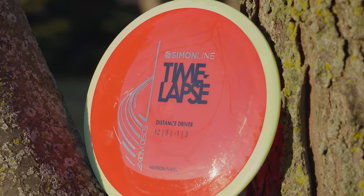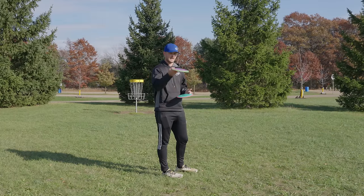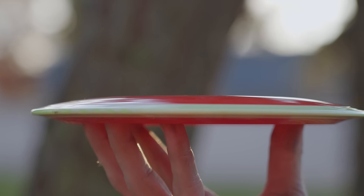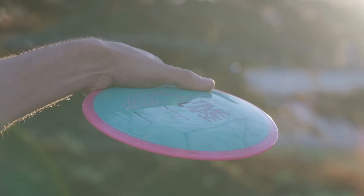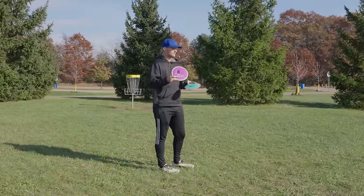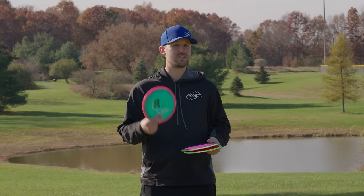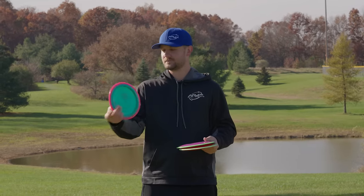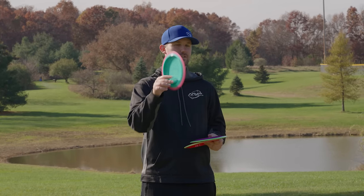This thing is great for any forehand, backhand, probably thumbs too — it depends on what you like for hand feel. It's got a really nice dome to it. Our first 12-speed, which is really nice for me — it's kind of the highest speed I'd like to go to just because I might be tall but I've got pretty short fingers, so the 13 and 14 speeds don't really do it for me. These 12-speeds are nice to get that reliable distance while also being comfortable in the hand. That was an in-depth look at the new Neutron Timelapse — our first 12-speed and the first disc in the Simon Line. Great for anybody in different situations, just got to find the way that it works for you. In stores now.